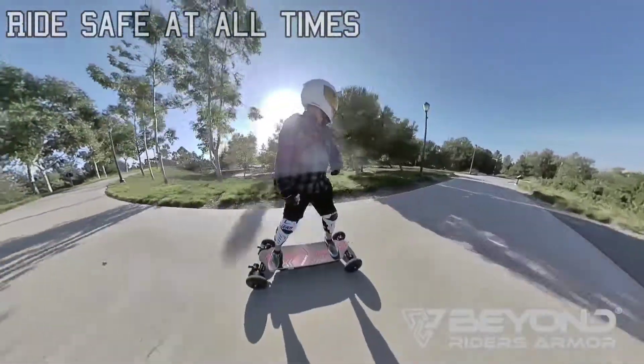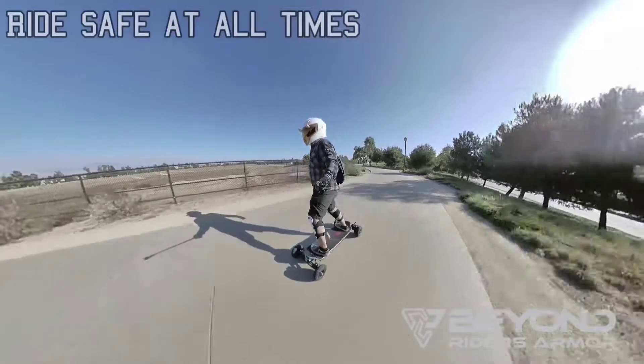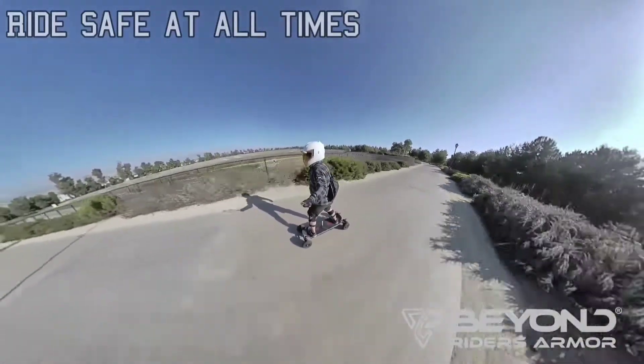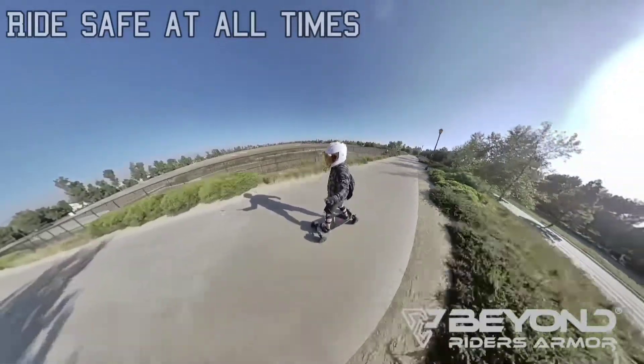This is actually something I recommend to a lot of riders out there — whether you're riding an electric skateboard, e-bike, scooters, one wheels, or unicycles. No matter how experienced you are, there is a chance you can get injured. And the more prepared you are, the better your chances are.